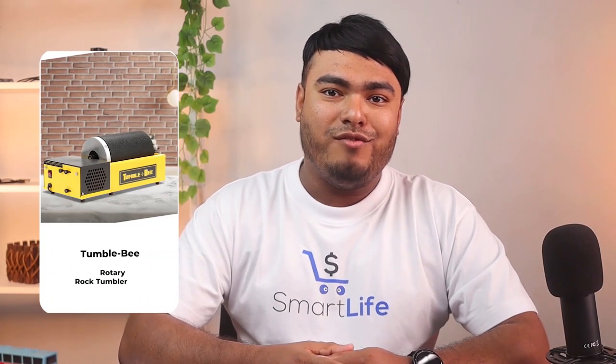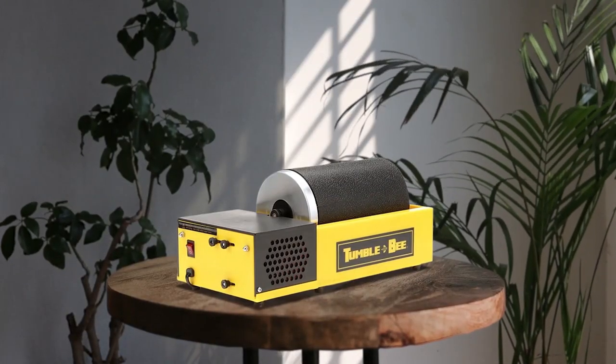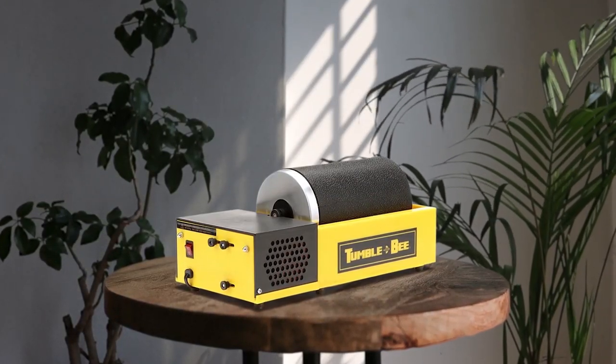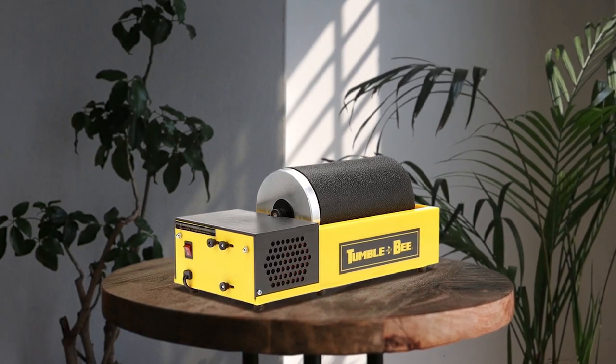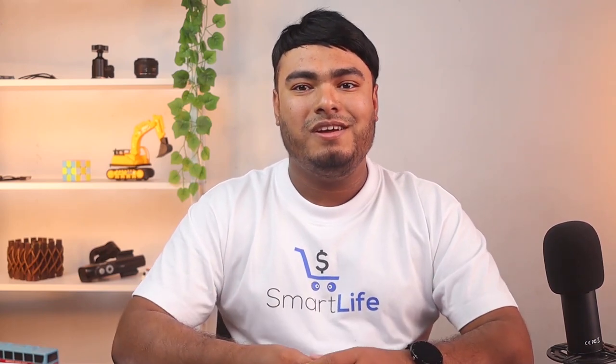The Tumblebee Rotary Rock Tumbler is a powerful, durable tool that is perfect for polishing your rocks, glass, and metals. With its included 4 pound capacity rubber barrel, oil, allen wrench, and complete written and visual instructions, it is easy to get started with this rock tumbler. The rust proof housing and lighted on/off power switch makes it easy to use, while the durable design ensures that it can withstand continuous use.